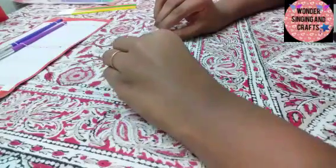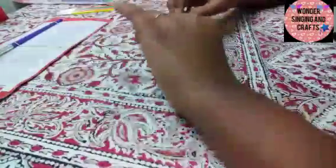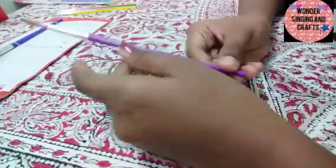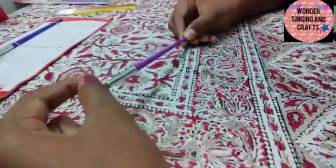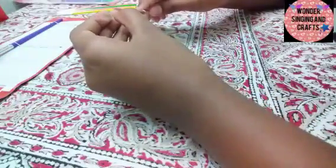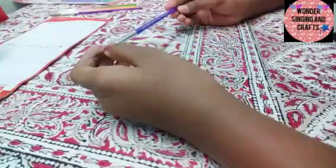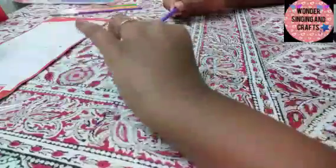This is the size 10 brush. The handle is neon violet. This is sharp and pointing. Then we will show you the next size — this is the size 12 needle brush. This is the dark blue brush. This brush is a pointing brush.